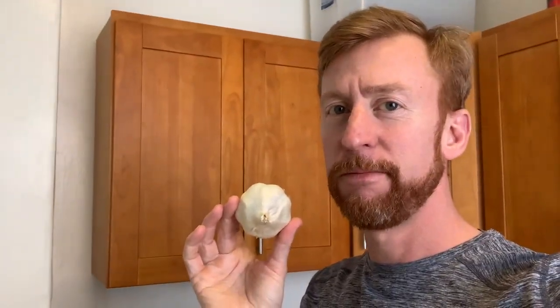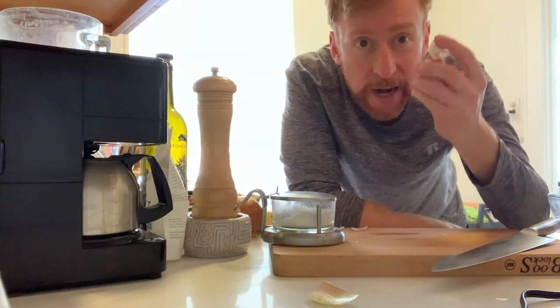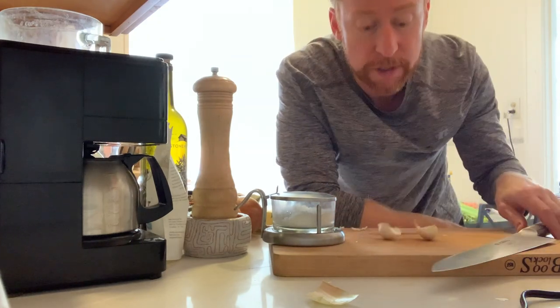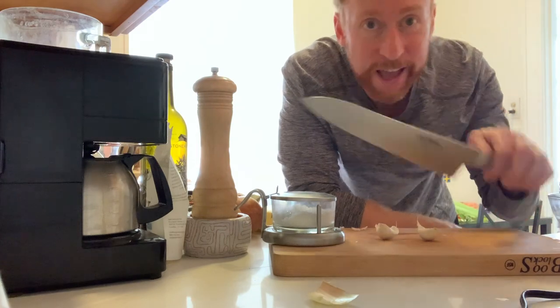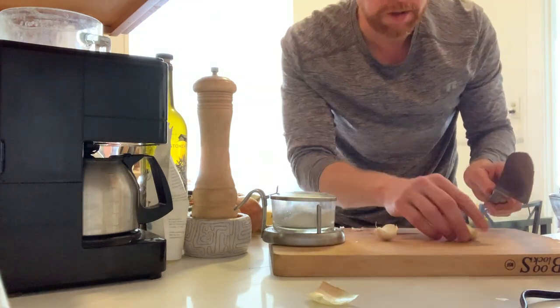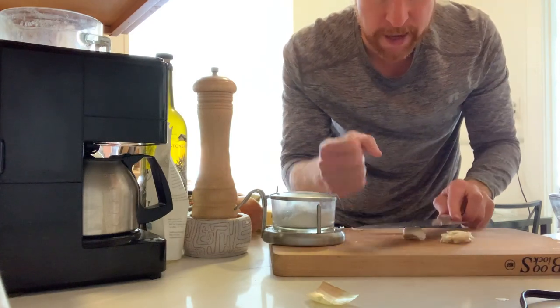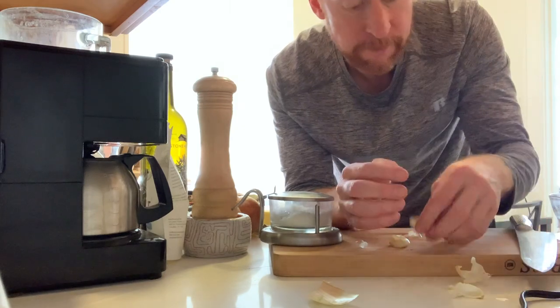One thing this recipe doesn't have is garlic — I'm going to throw in a couple of cloves. Why not? Garlic always makes the world a little bit better. I got two cloves. How to peel and mince garlic: I always like to have my big knife, a lot of surface space, and you just take the clove and kind of whack it. I learned this from Jacques Pépin — just get that rough skin off.